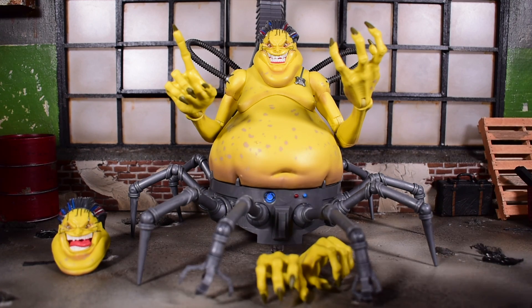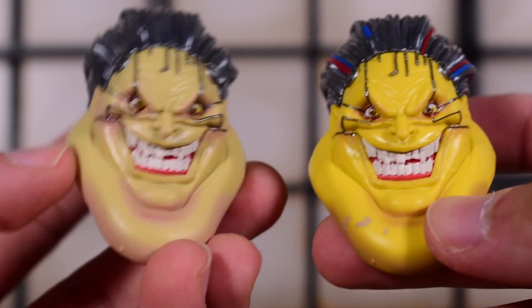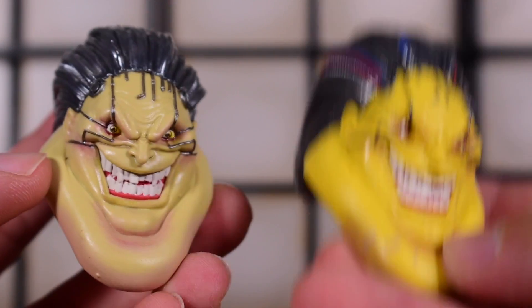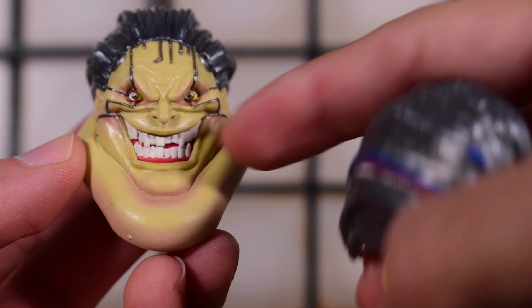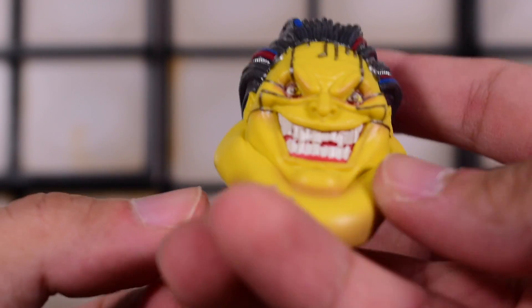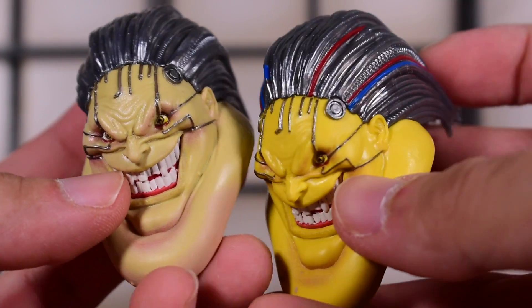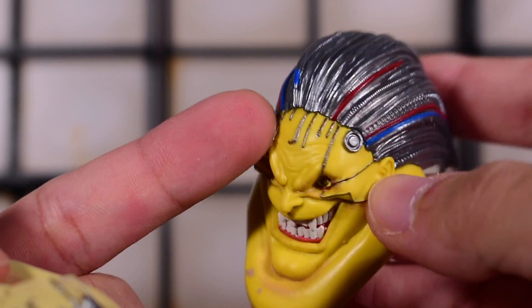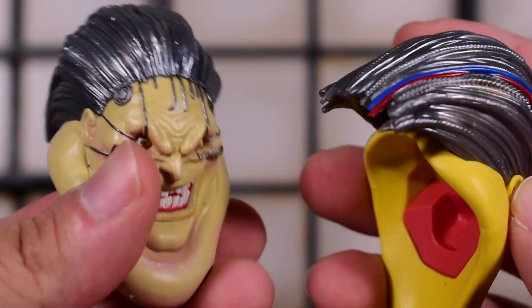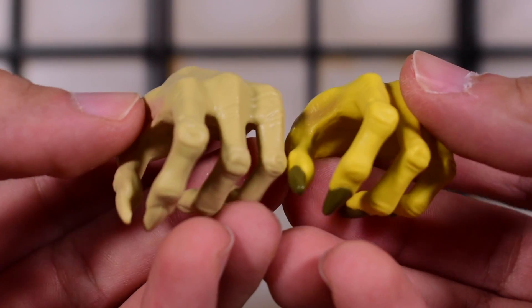Here are the two head sculpts next to each other — the left is the single release, the right is the Mojo World box set. You can see the yellows are different. The pink shadow on the regular release is not present on this one, but we do get a darker brown shadow. What really caught my attention is the detail on the wiring on the head is actually painted on the Mojo World set — you can see blue, red — while the regular release is not painted at all.